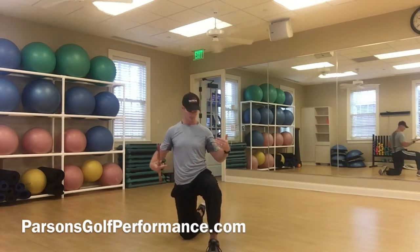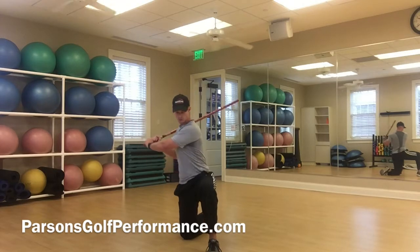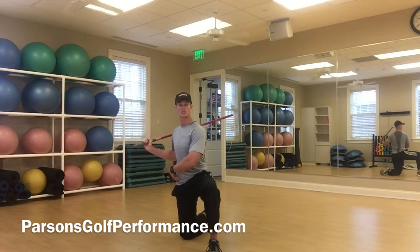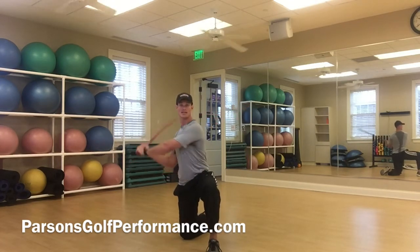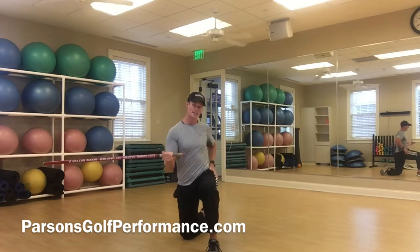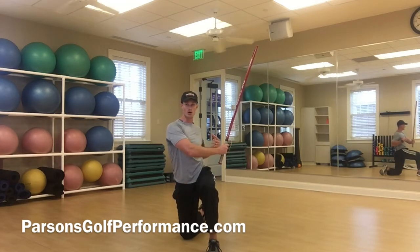We have a bunch of different components here. Down into the half kneel, this is going to make a lot of you actually work on balance. As we turn back, we're not able to really rotate and open up the hips as much as we normally would. So this is really going to force you to have to make a nice big shoulder turn — that's benefit one. As we come through, hips locked up, so now we're really going to be turning and getting that thoracic rotation in through the ball.